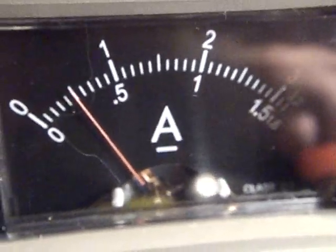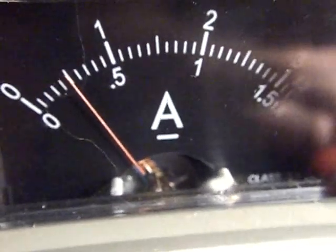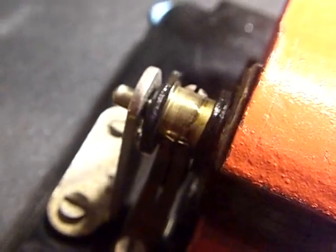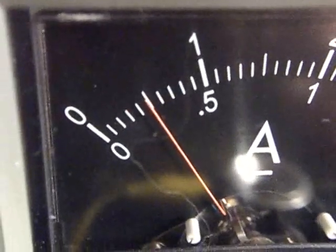Watch as I turn it — there's almost a dead short. That high limit current is happening when the commutator segments are being bridged by the brushes, so both windings are in parallel at that point. But normally it's just one winding — half an amp. Let it spin.